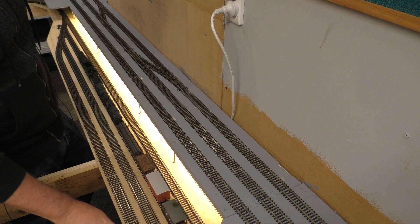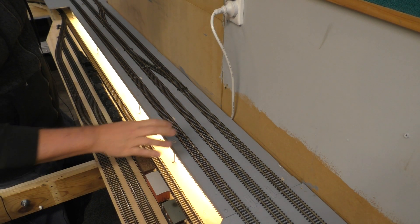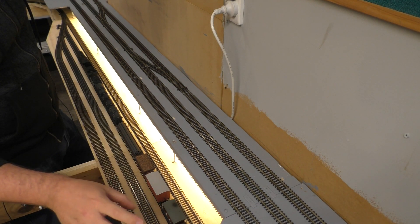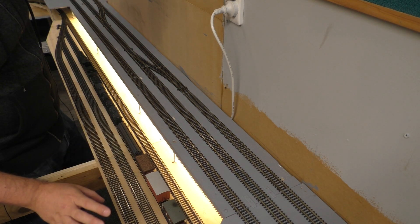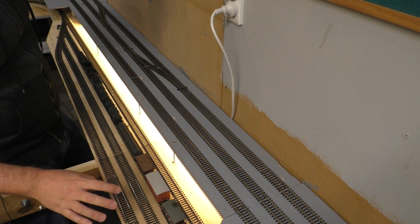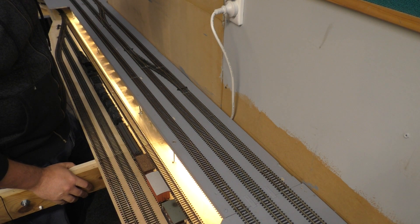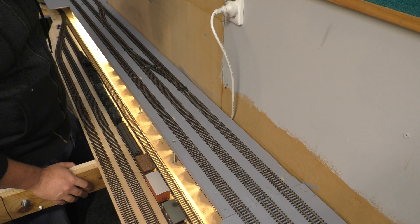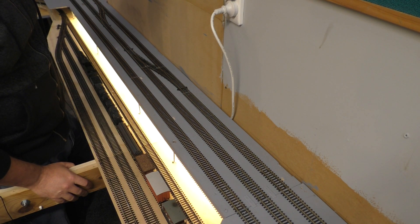What we're primarily going to be looking at today is how this fiddle yard is actually controlled. Each of the points at both ends have just your standard solenoid point motors, but it's really the method I decided to use in terms of how I control the trains. It took me quite a while to figure out — for some reason the electrical side of things really confounds me, and it actually took several days to wrap my head around the electrics for the point motor control here.